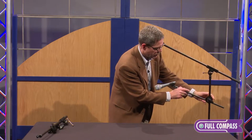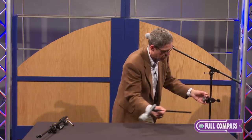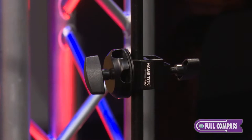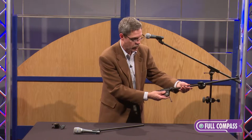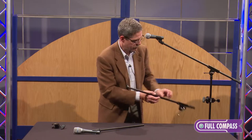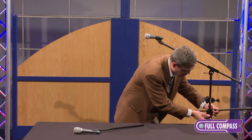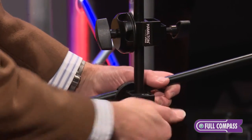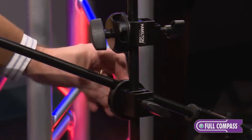Now there are two holes in this half of the boom arm clamp. One's for the smaller tube, and then I have a larger tube — you can see that I took this off of an existing boom stand — with the larger tube sitting on the other half. Now if I want to add two microphone booms, it's a simple matter of slipping this around, putting it on, and adjusting my boom.